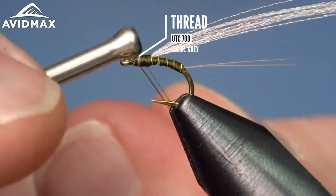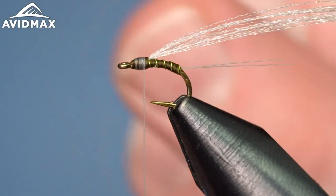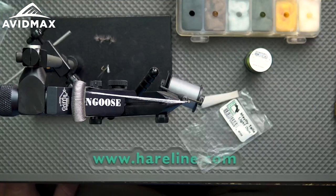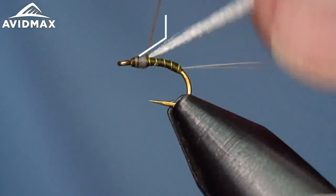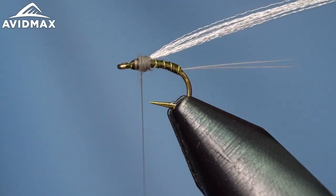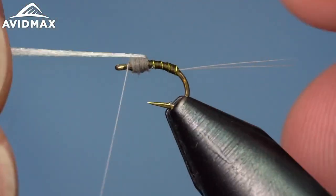At this point I'm going to switch my thread to my finishing thread, which is just going to match the dubbing we're going to use. Tie right over the top of everything, clip out the tag and the olive thread — we're done with that. Then we can dub out our thorax with some Superfine dubbing, Adams gray here, staying true to the BWO styling. You could definitely mix it up — do some rust colors, there's a PMD variation that's really effective, available from Umpqua with a brown body and light cahill dubbing.